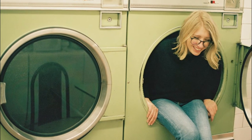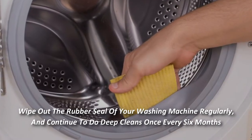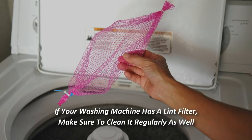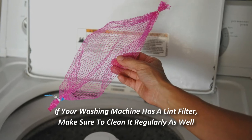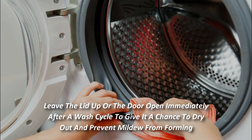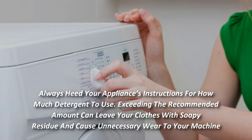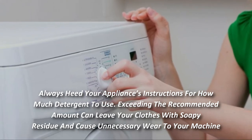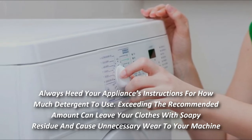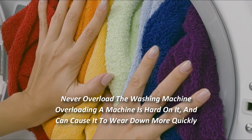You can take advantage of some bonus tips to keep your washing machine regularly clean. Wipe out the rubber seal of your washing machine regularly, and deep clean once every six months. If your washing machine has a lint filter, make sure to clean it regularly as well. Leave the lid up or the door open immediately after a wash cycle to give it a chance to dry out and prevent mildew from forming. Always follow your appliance's instructions for how much detergent to use — exceeding the recommended amount can leave your clothes with soapy residue and cause unnecessary wear. Never overload the washing machine, as overloading can cause it to wear down more quickly.